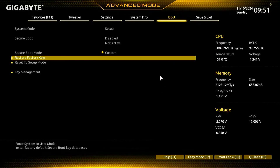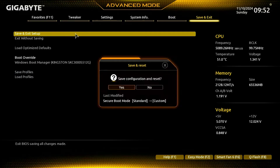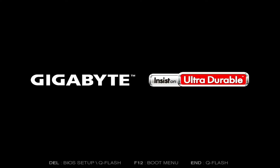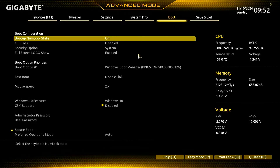Now save the changes then restart your computer. Once the computer has restarted, go to the BIOS and re-enable the Secure Boot.